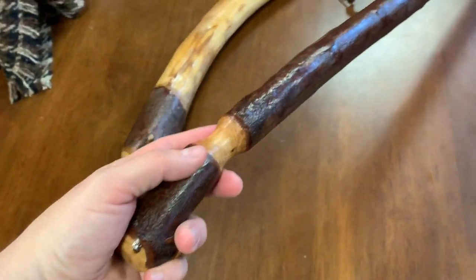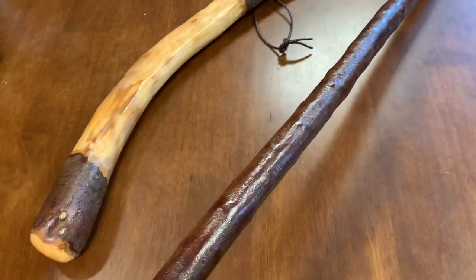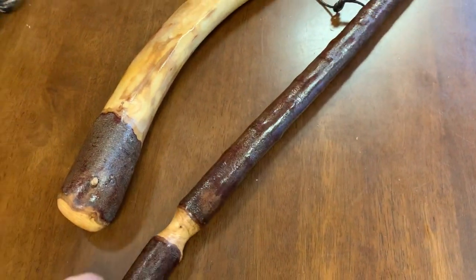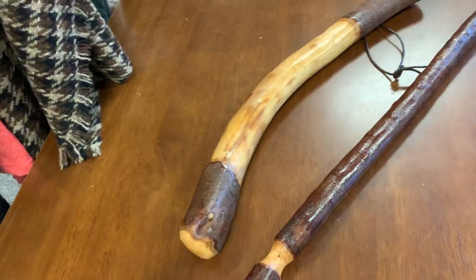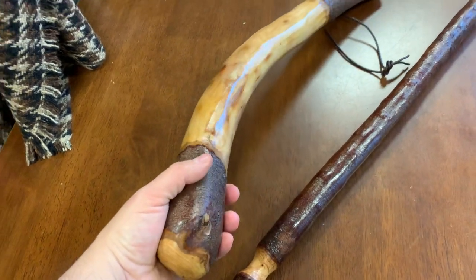It's a beautiful natural bark with all the different colors showing up on the bark as well. And then you've also got an accompanying piece — this blackthorn shillelagh — and this is a beast of a thing.